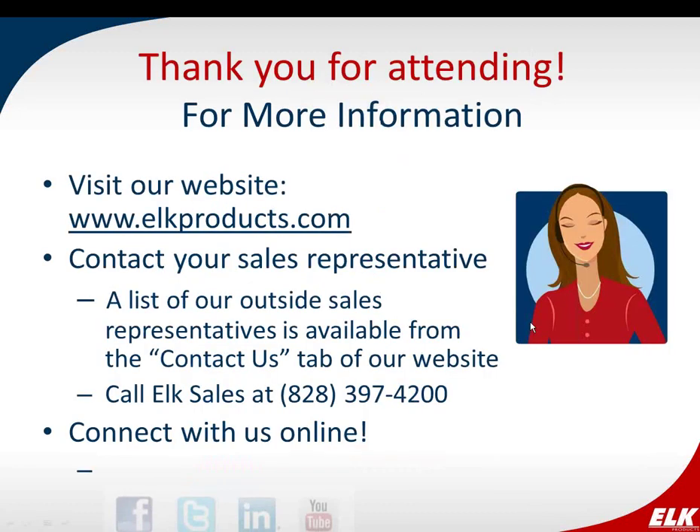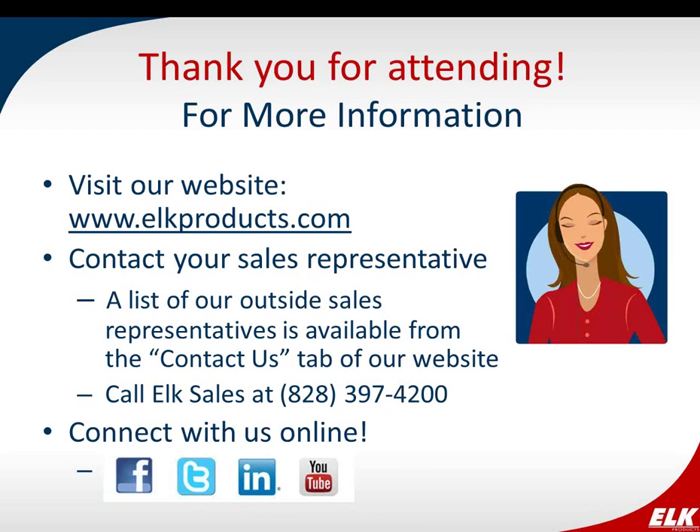Thank you so much, Amy. And thank you to everyone who attended. You can find more information on all of our products at elkproducts.com. We'll be sending a follow-up email next week with a link to the webinar and other useful information on our two-way wireless products. If you have further questions, call tech support at 828-397-4200, or contact your sales rep — find yours under the Contact Us tab on our website. Be sure to like, follow, connect, and subscribe to us on social media. Have a wonderful Friday and weekend. Thank you everyone.